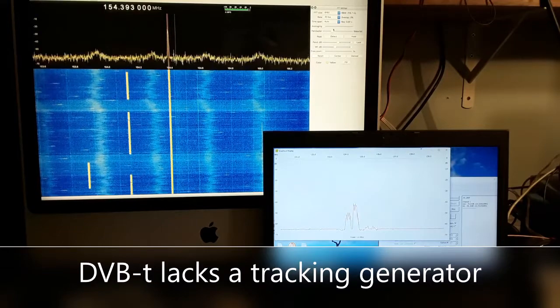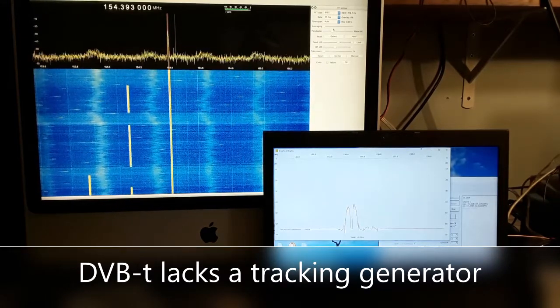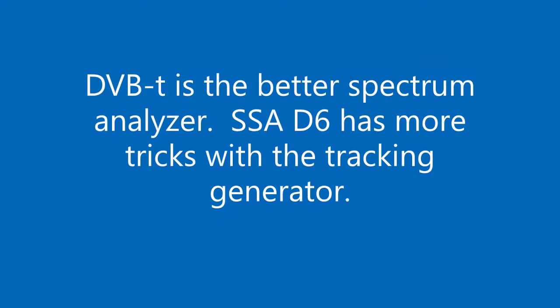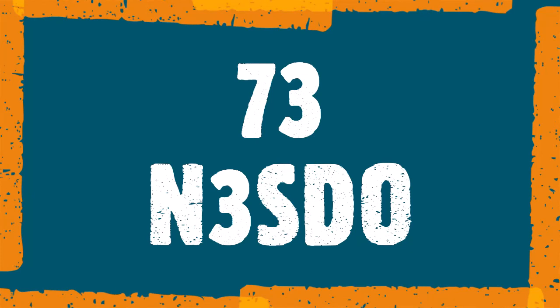What the SSA D6 lacks in sensitivity, it more than makes up for with the tracking generator, which enables filter measurements. Watch for my second video where we test some filters and do some antenna SWR checks. 73s and N3SDO.